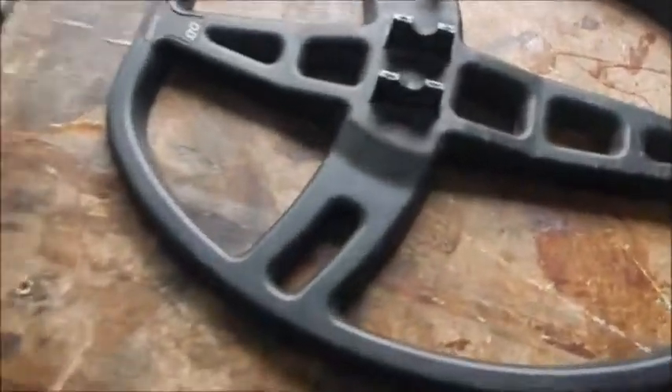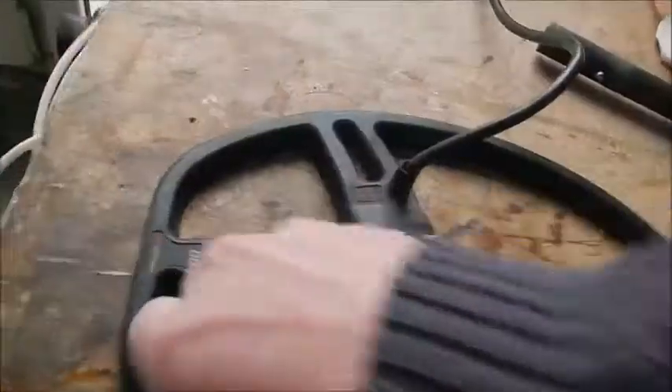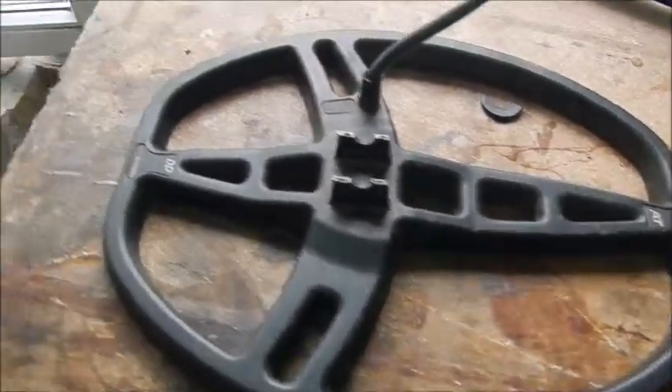I got back, unpacked my case and this is broke. Look. Let me show you the other pieces. That's off the top there, it's broke. So it renders this coil totally useless because I can't fix the bolt through it.